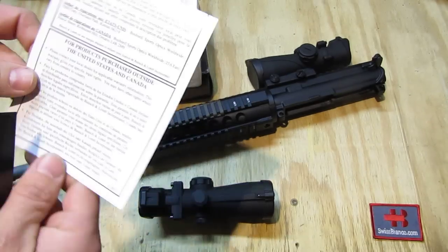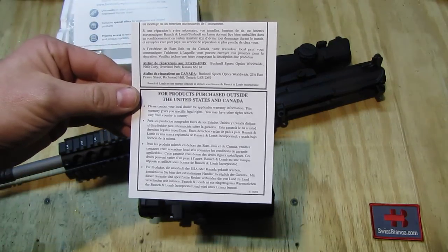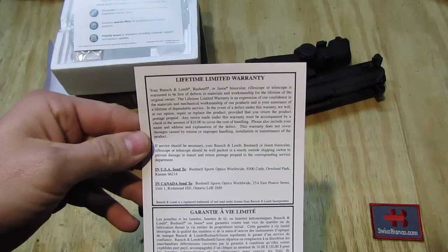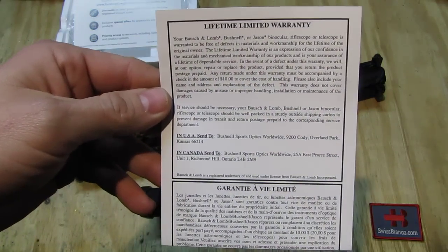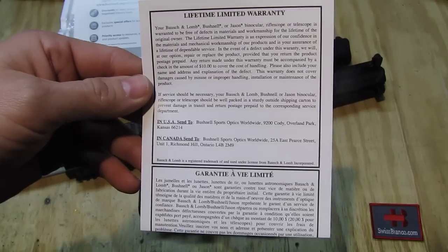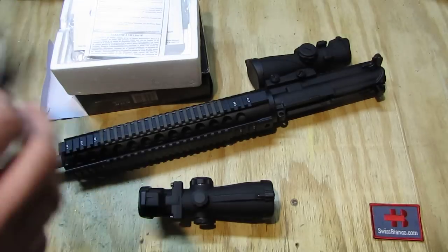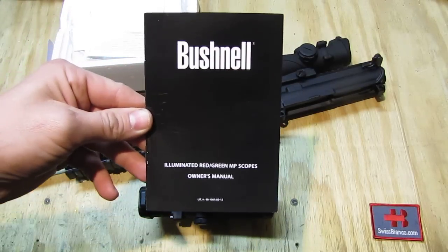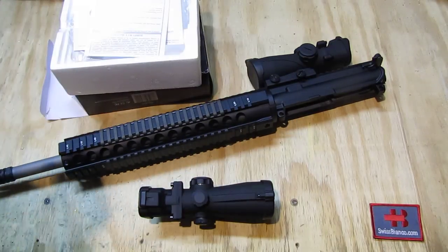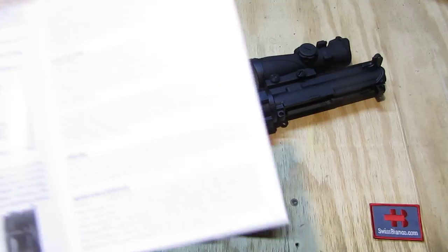Then we have the lifetime limited warranty for USA and Canada. Other countries may vary. Then we have the manual — we're gonna have a look at that first. I find it important that the manual is fully on the video, so in case you lose the manual you can always stop the video and read it.